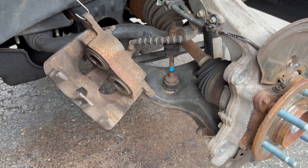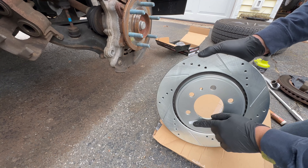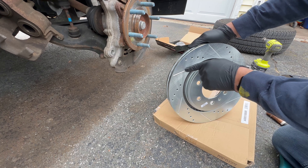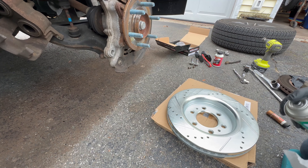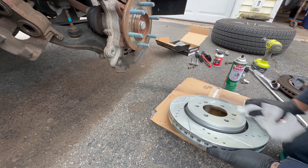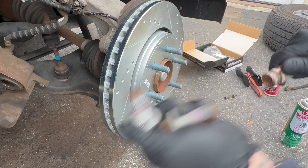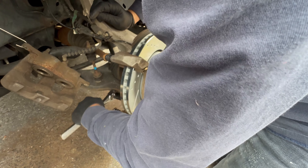Now let's get our brake rotor back on. It's really important that you put the correct rotor on the correct side — Power Stop actually puts stickers on theirs. In this particular kit the front and rear rotors are definitely different; the rear rotor is a little bit smaller. Because of the cross drilling and slotting, you want that pattern going in the correct direction. Before we put this on we need to clean it — just hit it with some brake cleaner on both sides — and make sure you don't have greasy hands when you do this.